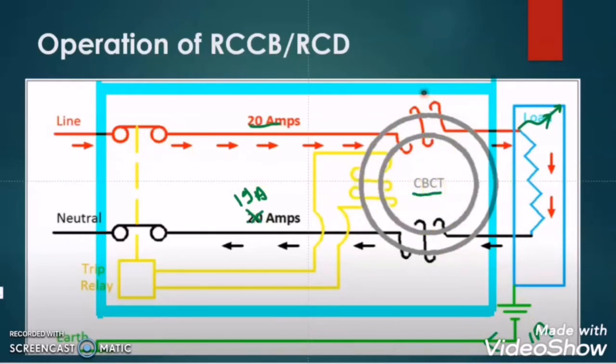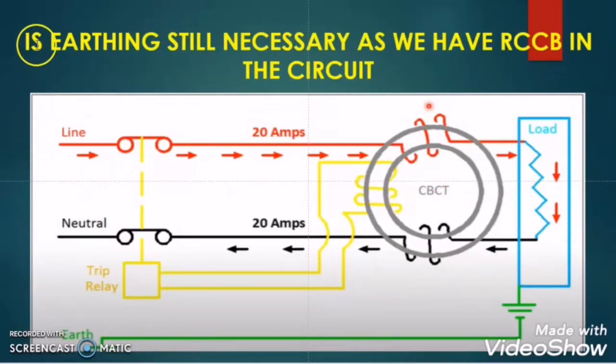So the question is: is earthing still necessary as we have the RCCB in the circuit? As of now we have the conclusion that the earthing wire is not necessary if there is a RCCB in the circuit, as the RCCB is not taking any feedback from the earthing conductor. Let us try to understand whether earthing is still required when there is a RCCB in the circuit.